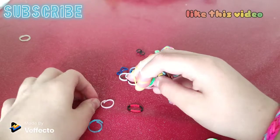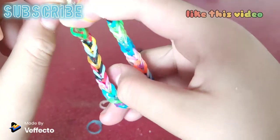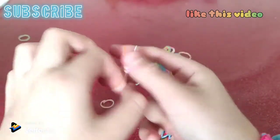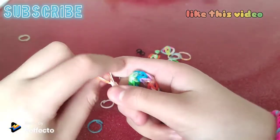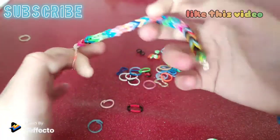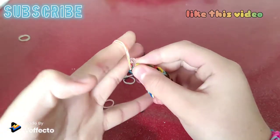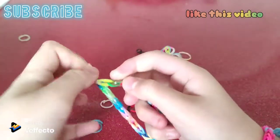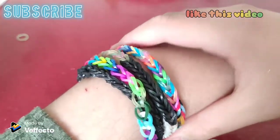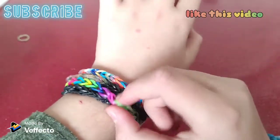Go like that — get your C or S hook, let it right inside, then you get this one, just like that. Now guys, it fits perfectly.